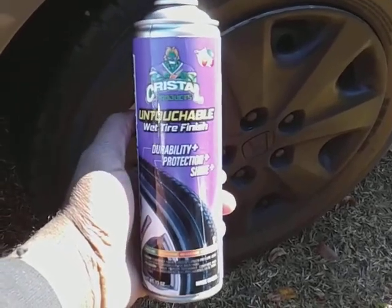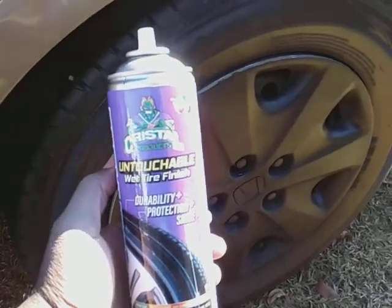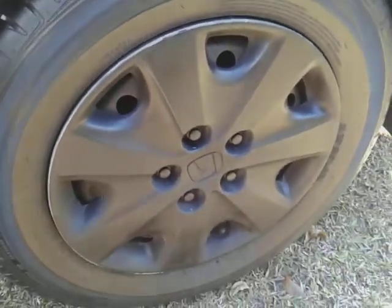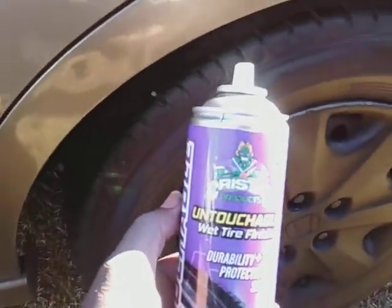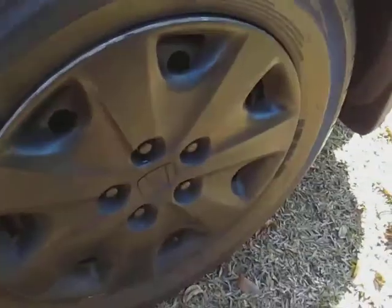I like to use this on my rims as well as my tires. I just want to share real quick — a lot of y'all probably know how it still works on rims and stuff — but if you got black rims like these, black wheel covers, and you want to give them some pop, you can shoot this up there and it'll make them pop.